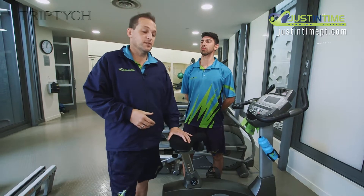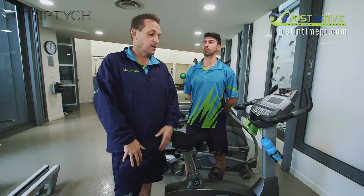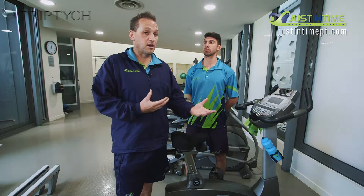There are two exercise bikes here at Triptych. They're a great way of getting your aerobic fitness up and obviously working on your leg strength. There are a lot of avid cyclists around here who like to ride on their real bikes on the weekend.